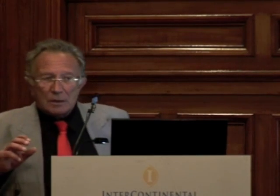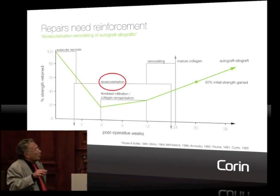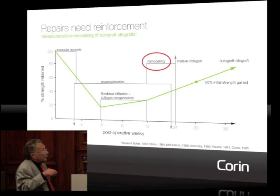I want to start by going back to basics and remembering something extremely important that everybody sometimes seems to forget. When you use an autogenous transplant, as soon as you harvest it, it's not a living tissue anymore. It is mainly collagen, and collagen is very close to being a synthetic material because we can make synthetic collagen. This transplant, unfortunately, has to go through a phase of revascularization, remodeling, and recolonization.